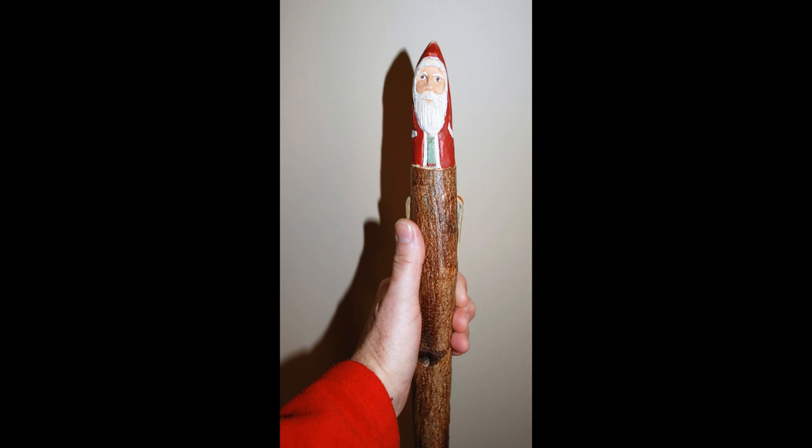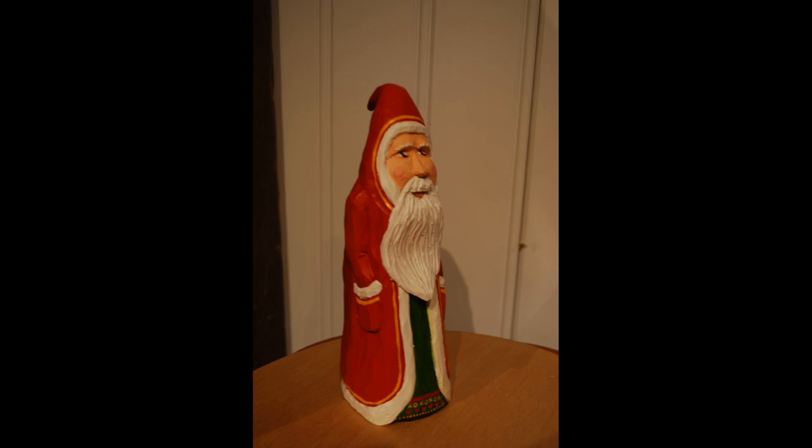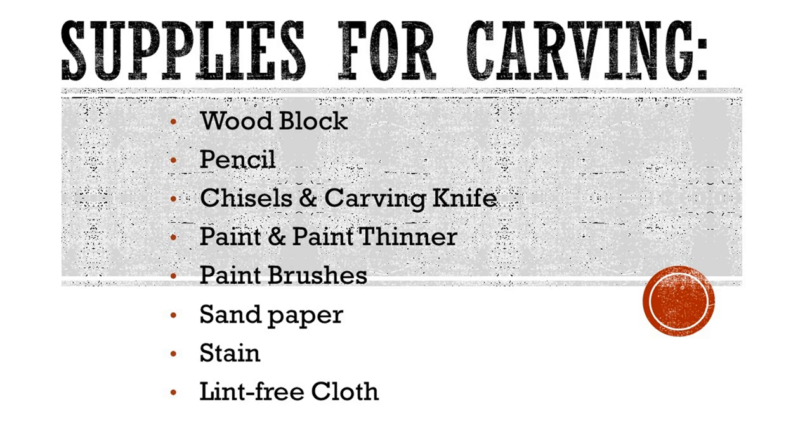In order to create a hand-carved Santa Claus — which could easily be made into a wizard figure if you wanted something less seasonal — we will need wood, tools, and paint.